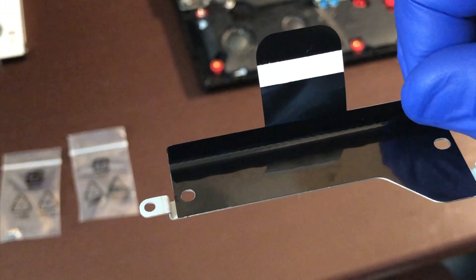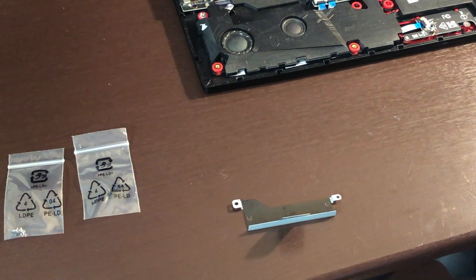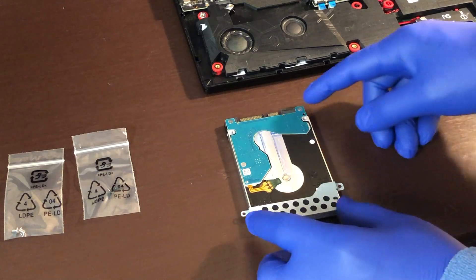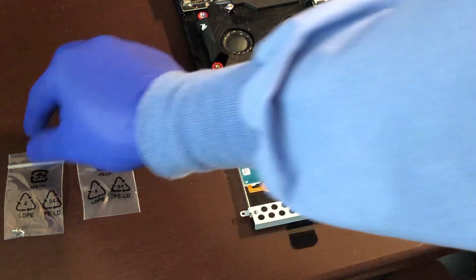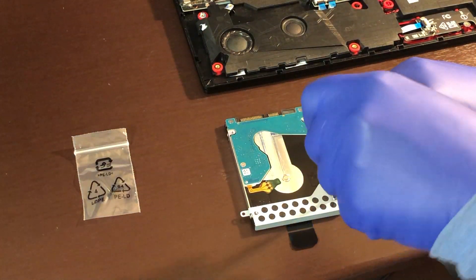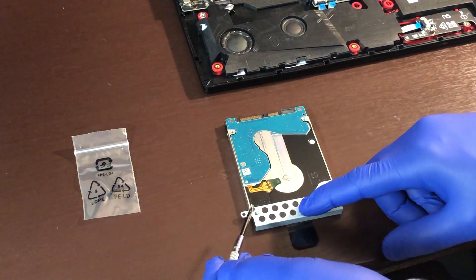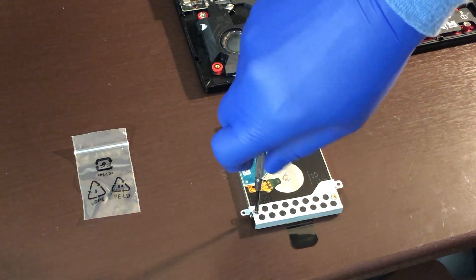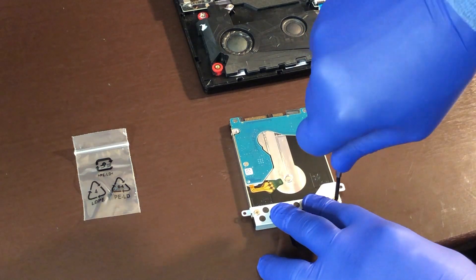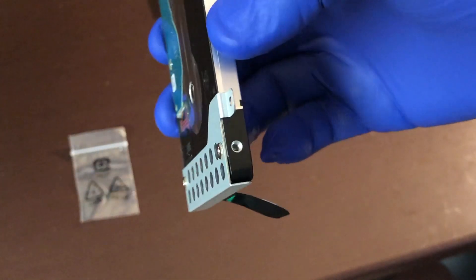You will have the caddy with a tab. Take your drive and carefully turn it on its back and place the caddy on top. Grab the bag with the two silver screws and attach it to the drive. This is what it looks like attached. There should be no play and the fitting should be quite snug.